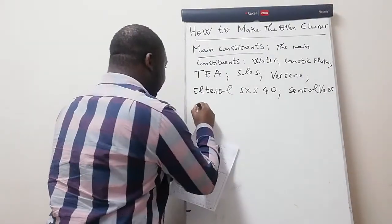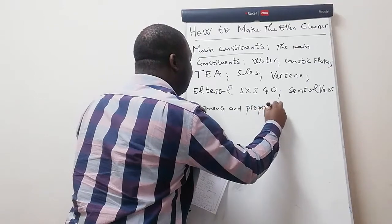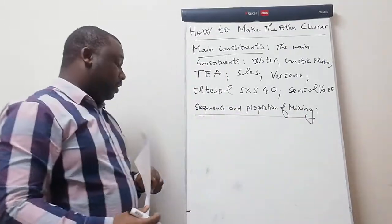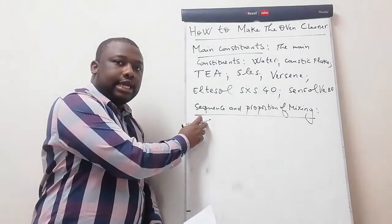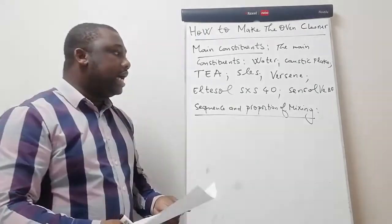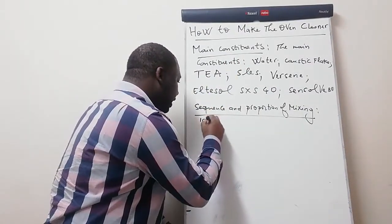Now I'm going to show you the sequence and proportion of mixing. The sequence in which I state the ingredients is the very same sequence in which you are going to mix them. Let's figure out a case where we're making 100 liters of our oven cleaner.